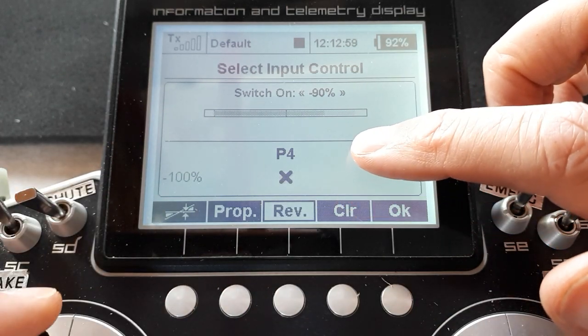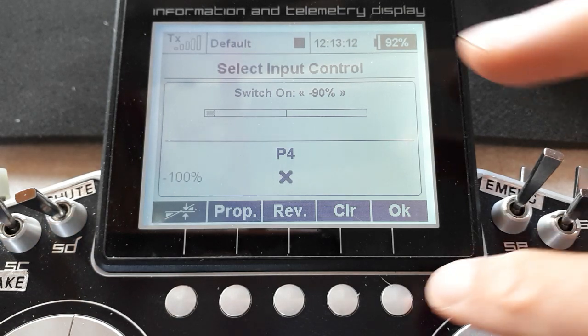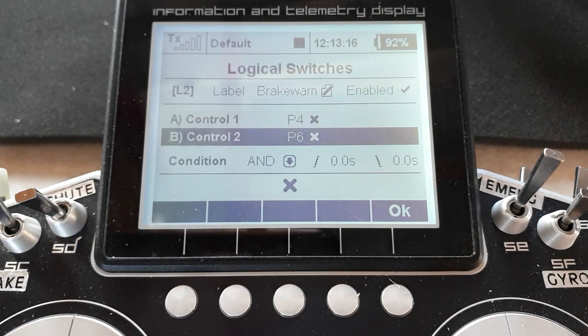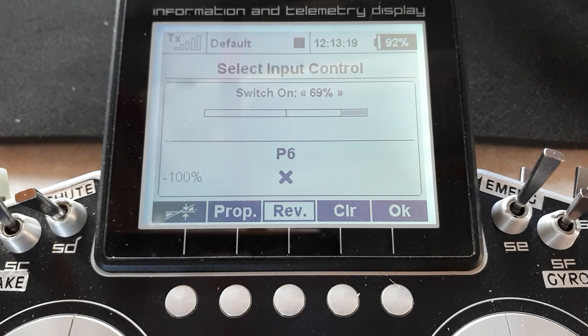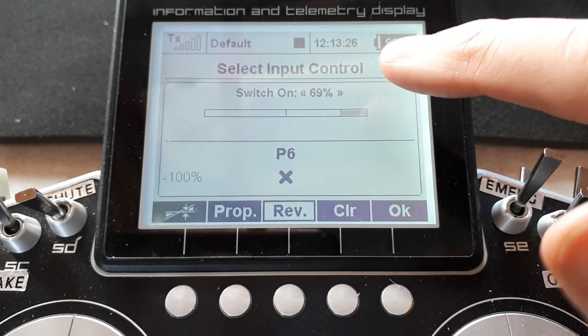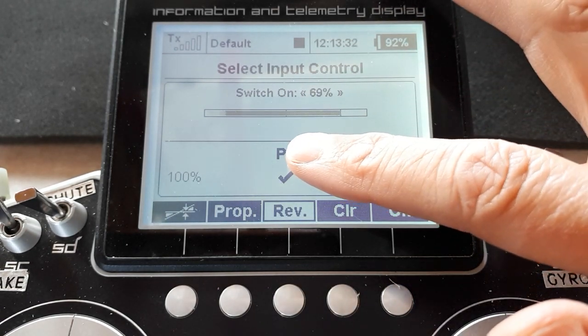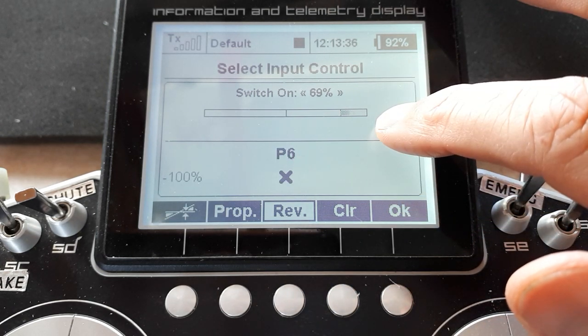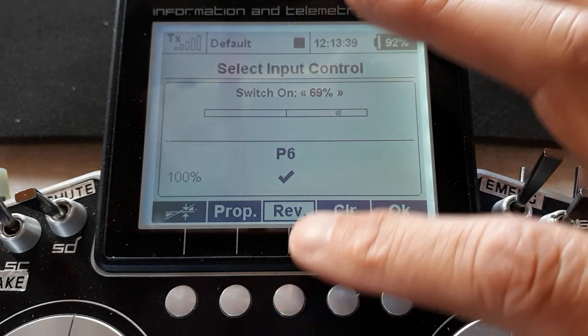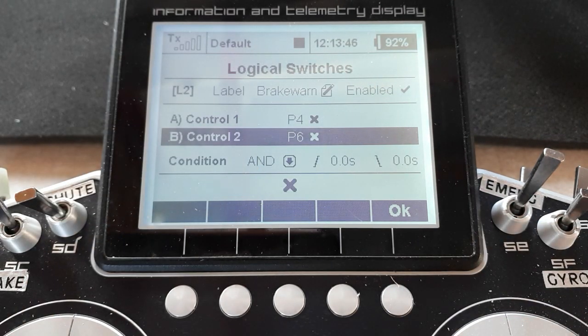So it'll switch on and then it's off all the way up there. But we want it to come on just above idle — when the throttle's just above idle and the brake lever is moved away from brakes off. So that one's switched on. And it's exactly the same with P6, the rotary control. Only this time P6 moves this way. I've had to reverse it because it defaults to saying this end is on, that end is off. But as you can see with the movement, that's full brakes on and there's brakes off. I need it off at this point, coming on to brakes on — so we just used Rev to set which side is on and which side is off. Simple AND condition.